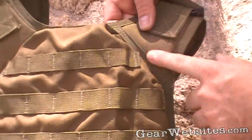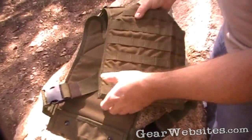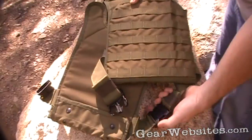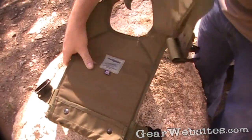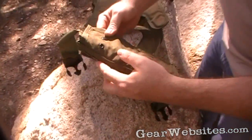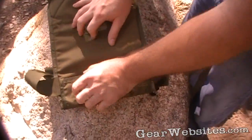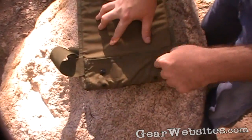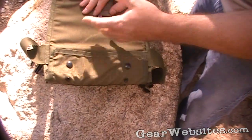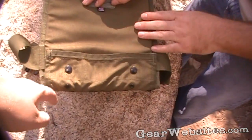Pretty good quality — good stitching, a lot of reinforcement. This one is a size medium, so it'll hold medium SAPI or E-SAPI plates, 10 by 12. A lot of them have a flap that overlaps and Velcros down. This one has snaps and grommets in the bottom to allow drainage so water doesn't cause the nylon to rot or mildew.